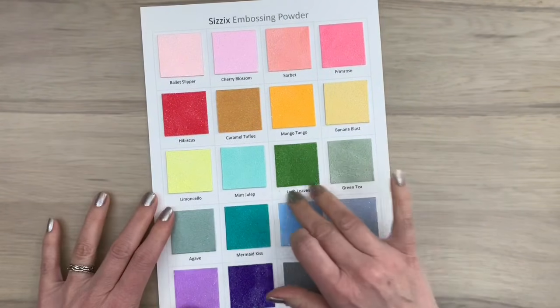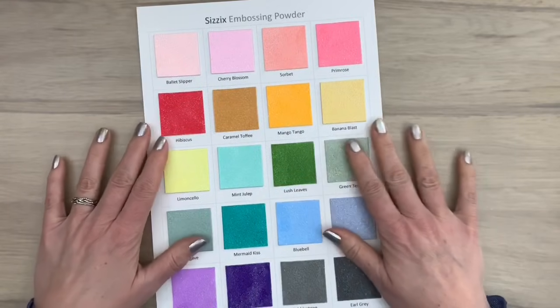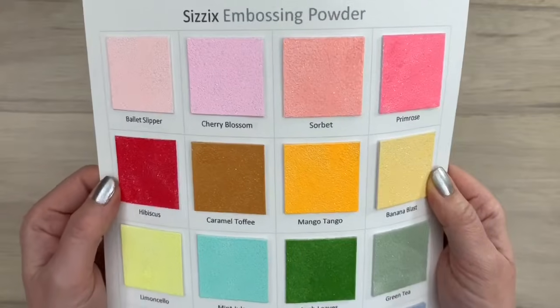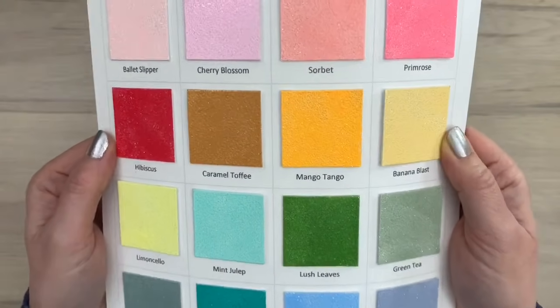I'm going to show you a bunch of different embossing techniques and I have a very cool embossing tool you can make yourself and I have some cool tips and tricks of course. So let's start with the first technique.